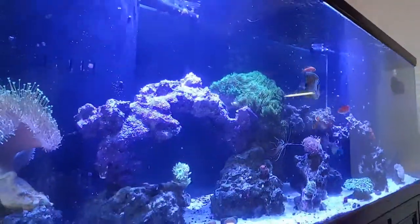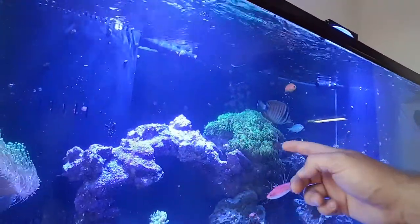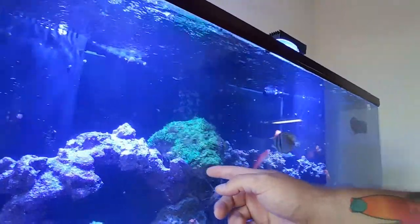I'm getting ready to show you guys the 120. I haven't cleaned the glass — it's kind of dirty, so just deal with it. First things first, you'll notice the big arch rock that was full of GSP. I have made a reefer's trade for a new, brand new arch rock and a surprise that's here on this bucket.